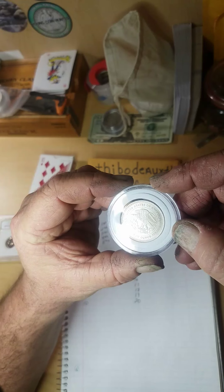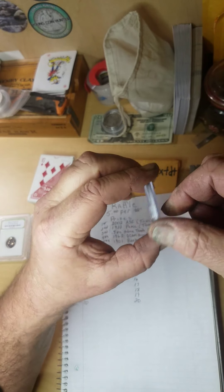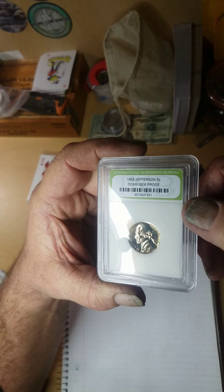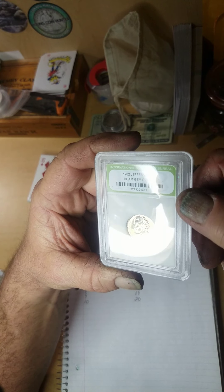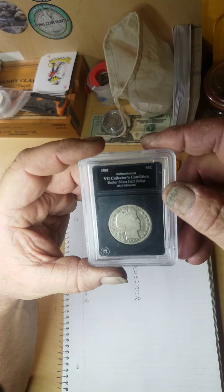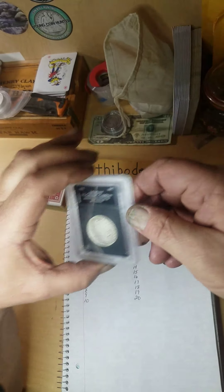Third place is a half-ounce silver round — a silver trade unit, 99.999% fine silver. Fourth place is a 1962 Jefferson Deep Cameo proof — it's a dandy. Fifth place is a 1901 Barber half. She's a slick one, but it shows very good — the back has pretty good detail, though the front face is a bit slicked out. You can still see all the stars. That's fifth place.